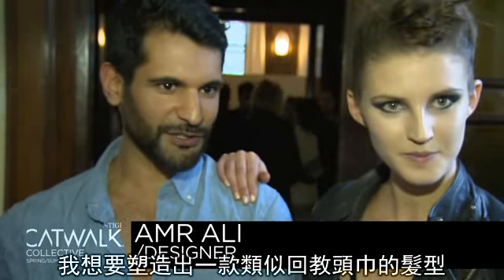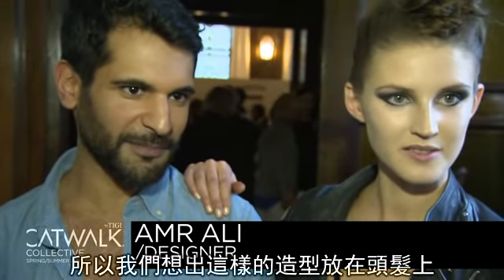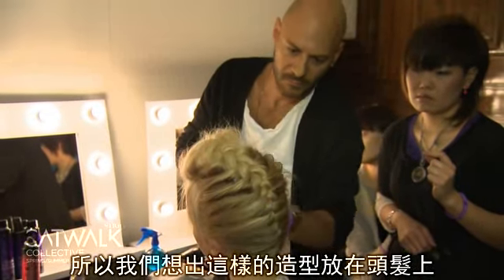I wanted to come up with a turban effect that kind of represents a little bit about where I'm from, and we came up with the idea to do the hair in that kind of style so that it reflects that.